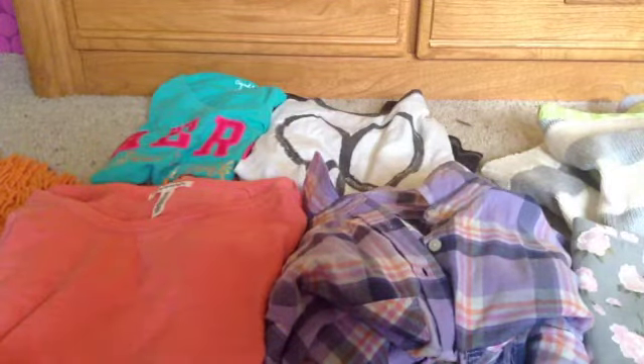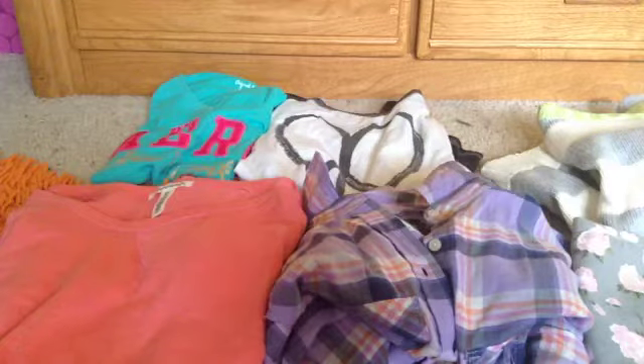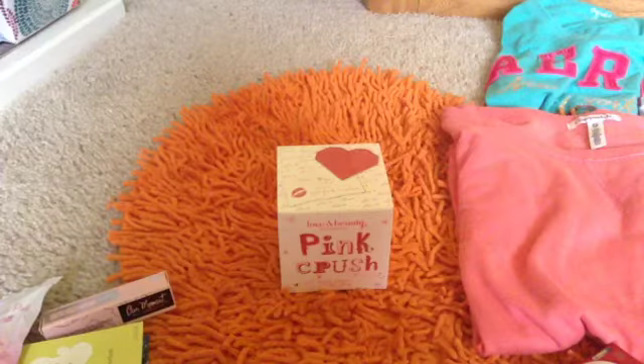I also got a Bethany Moda bracelet but I kind of lost it. My mom ordered me a new one because the original had a magnetic clasp so it was easy to fall off. The new one has an actual clasp that you hook, so that's better. I don't know when it will come but yeah.